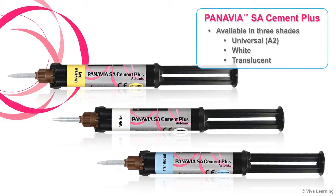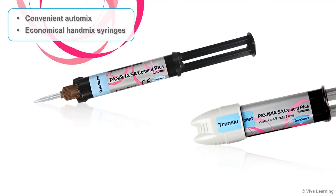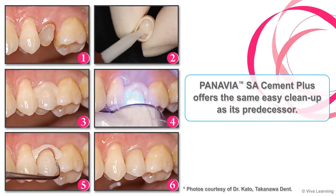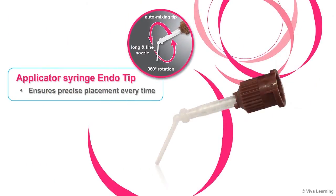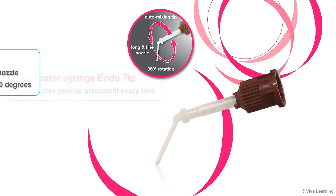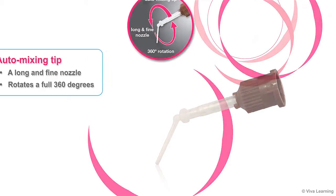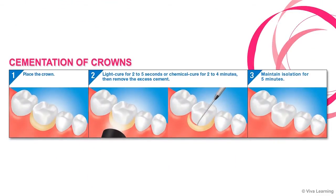Panavia SA Cement Plus is available in your choice of three shades: Universal A2, White, and the new Translucent. In terms of mix types, you can choose from the convenient automix or the more economical hand-mix syringes. Whichever you choose, Panavia SA Cement Plus offers the same easy cleanup as its predecessor. The applicator syringe's endo tip ensures precise placement every time, and the automixing tip features a long and fine nozzle that rotates a full 360 degrees.